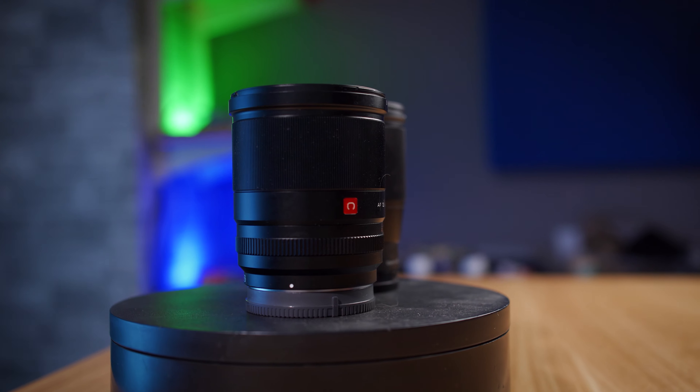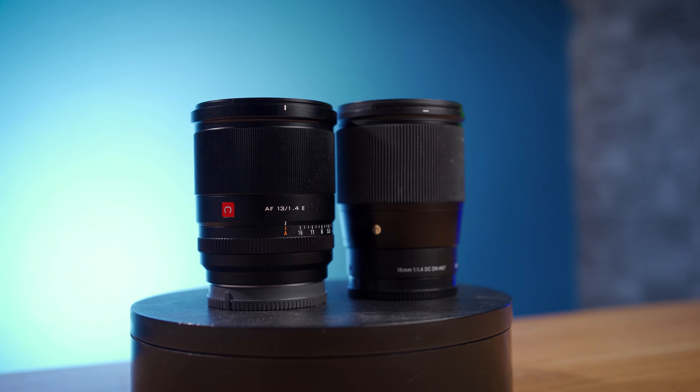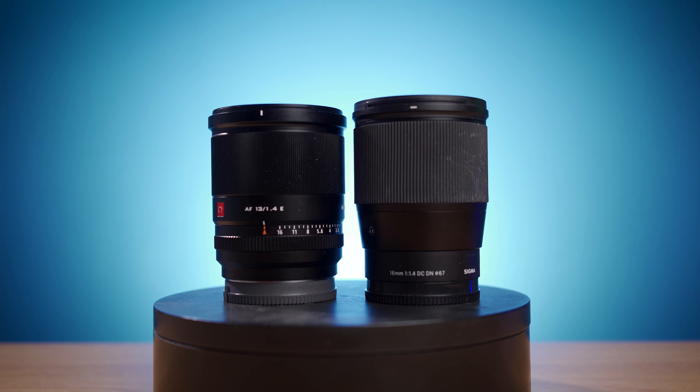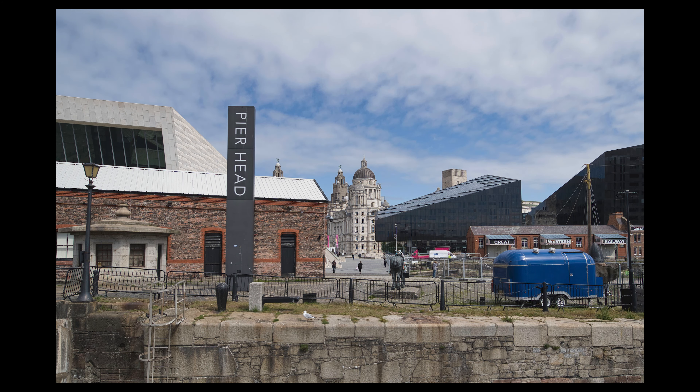Hello everyone, thanks for joining us for another video, where today I'm going to be comparing the Viltrox 13mm f1.4 to the Sigma 16mm f1.4. Now both of these are obviously fast primes, both are wide-angle, and both are for APS-C. So if you're an APS-C shooter and you're torn between these options, or you're just bored with nothing better to do for the next 10 minutes, then this video is for you.